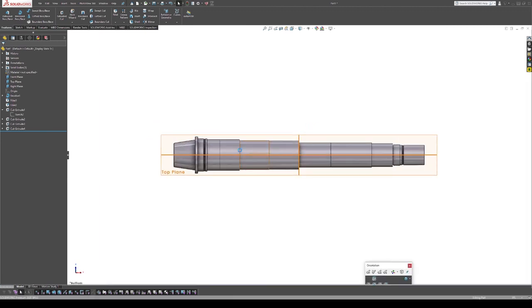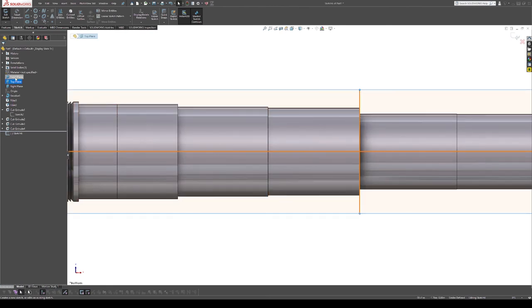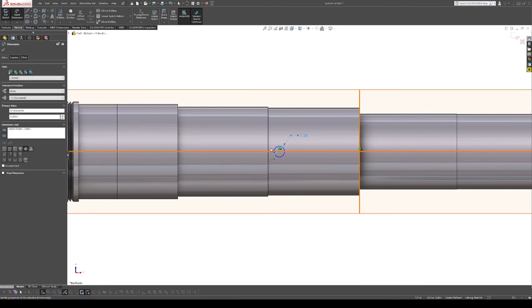Now we switch to the bottom side. We're going to use the top plane but looking from the bottom. We'll put in a hole here — this is the one that locks our smaller speed gear in place. The dimension is 0.383 inches.